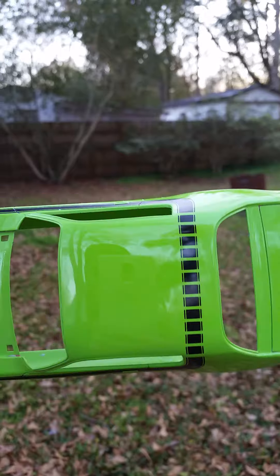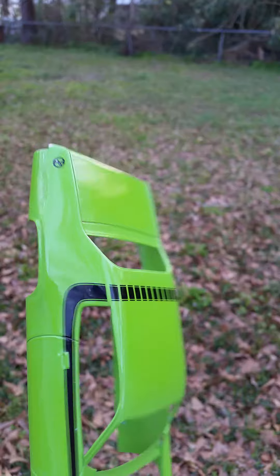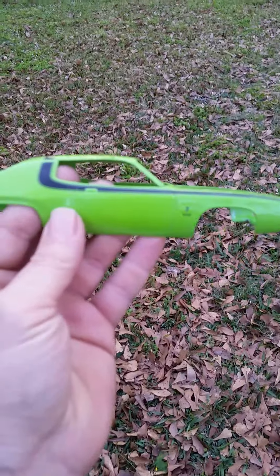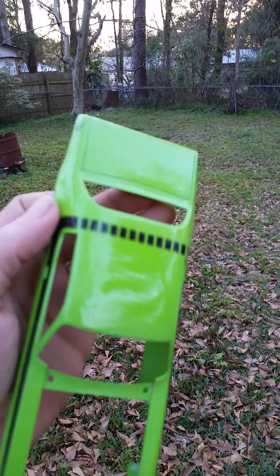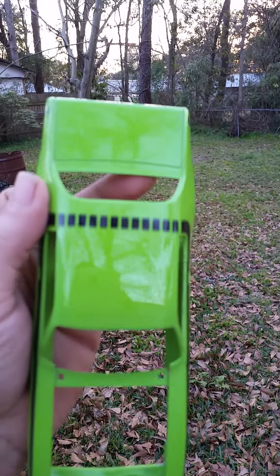What I've learned with this is it's a matter of wet sanding — you have to color sand very lightly, and then you have to wet sand the clear, and then you have to polish, and that's what you get in the end. It takes time; you can't just spray a model in the afternoon.